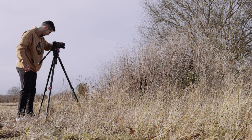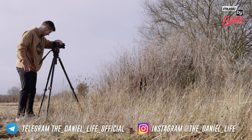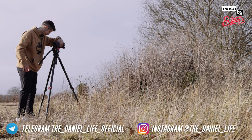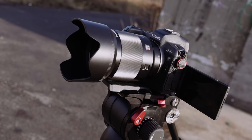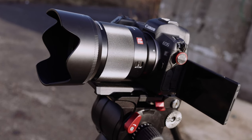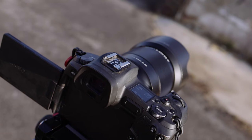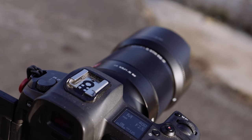Hello everyone and welcome to the review of the iFootage TC7 Gazelle with the K7 Video Head. This video was made possible thanks to the iFootage team. I have a monopod from iFootage and it has been doing a great job for about four years, so I asked iFootage about this tripod and now I want to share my opinion about it with you.